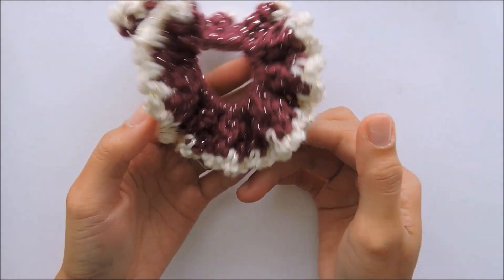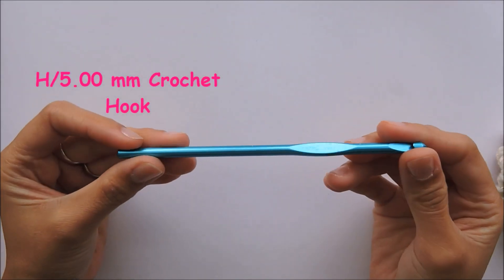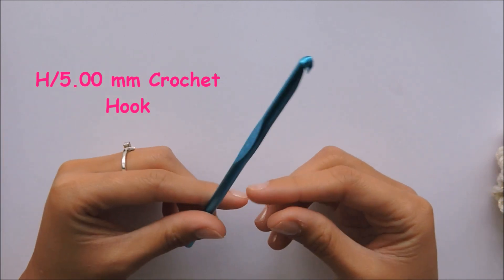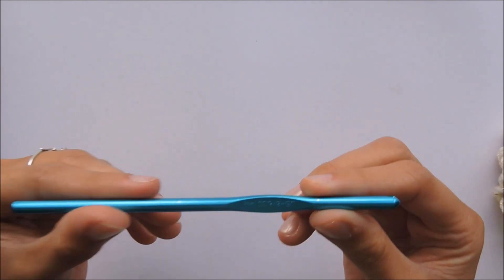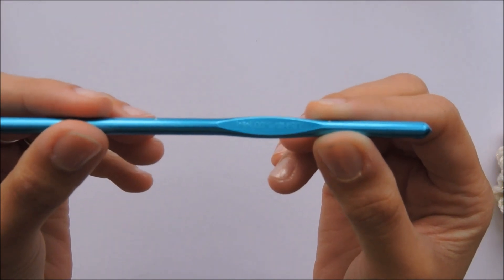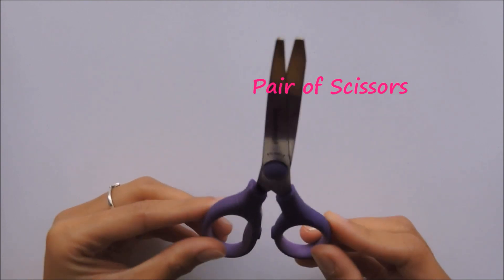Okay, so let's grab the things that we're gonna need. First we need a five millimeter crochet hook. I used Susan Bates — they're my favorite. I just find them so comfortable to hold. And we need a pair of scissors of course.